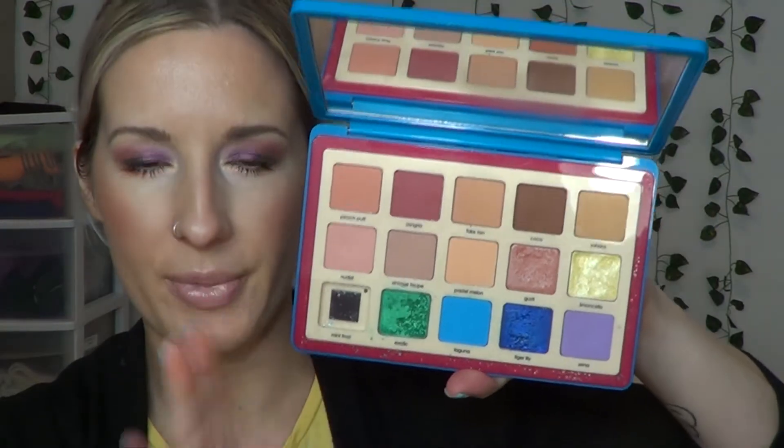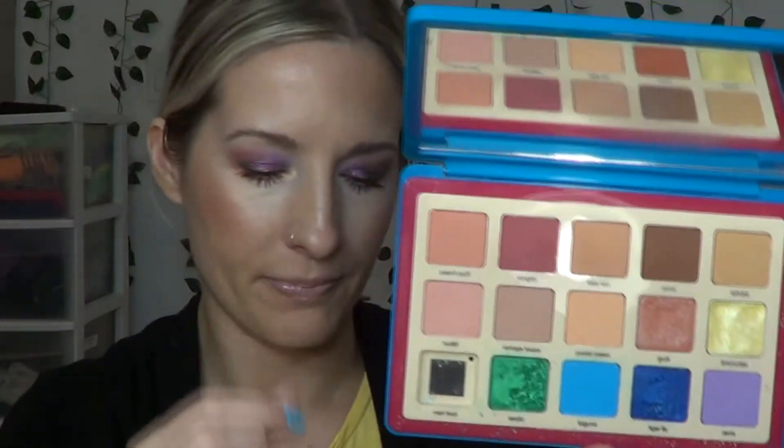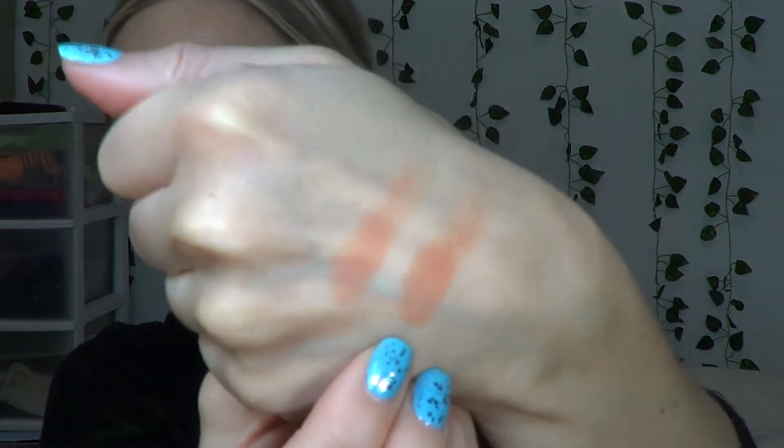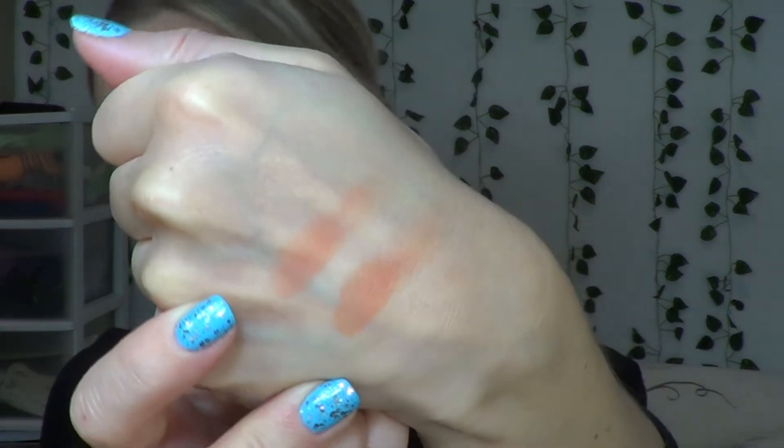The shade Diatonic reminds me of Peach Puff from the Tropic palette — I took my green palette out because it cracked so I wanted to keep it safe. So that's Peach Puff. Holding them side by side: Peach Puff and Diatonic. Peach Puff is right here and Diatonic is right here. Peach Puff is just slightly darker; Diatonic is slightly lighter. But on the eyes I don't think you'll be able to tell very much.